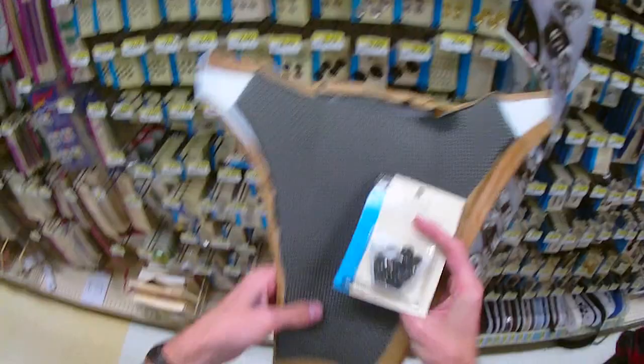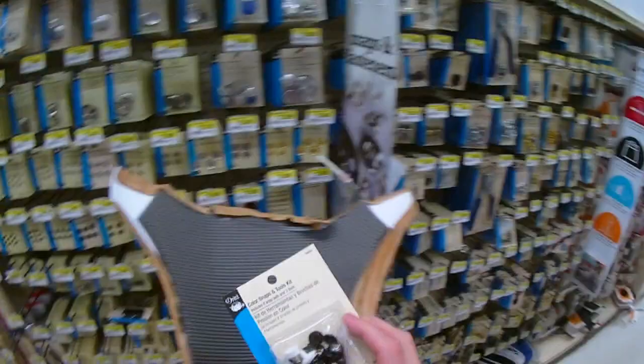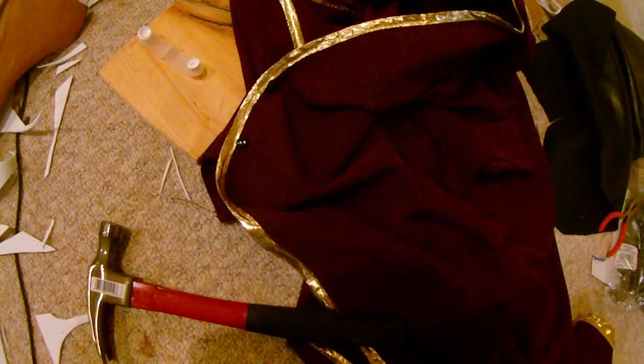We're here at Joann's Fabric and Crafts — I true to form wore my warlock coat in here just to test fit some things. It looks like this is how I'm going to attach the chest piece to the trench itself, by embedding the male snaps into the Worbla here and then putting the female snaps on the back end. There's even a little pinching applicator to get these things on, so this is definitely what we're going with to make sure the two pieces fit flawlessly.